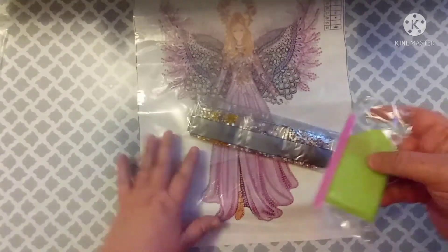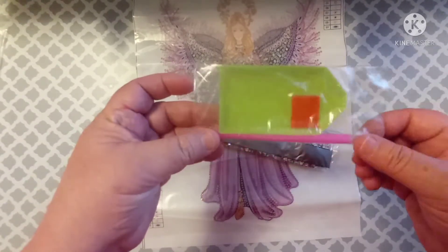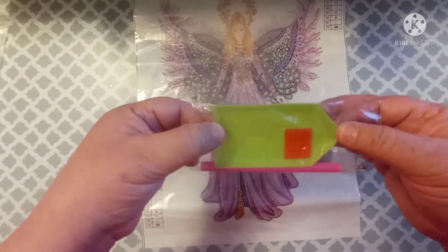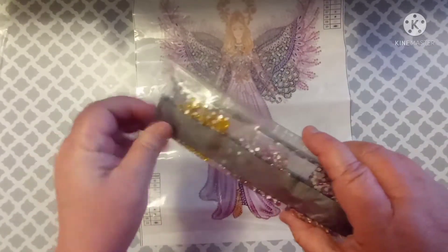Let's go ahead and look at the gems and the kit. The toolkit is just your regular everyday toolkit — just a pink pen, green boat, and a square of wax. That's it.